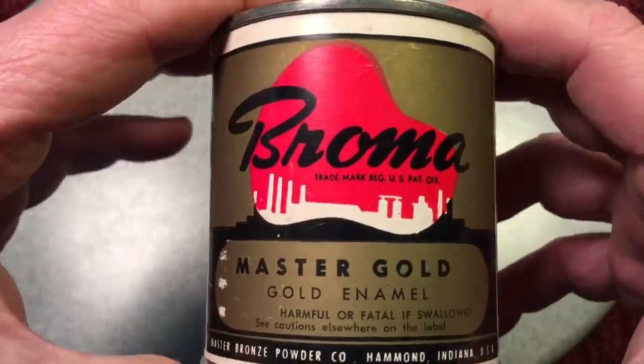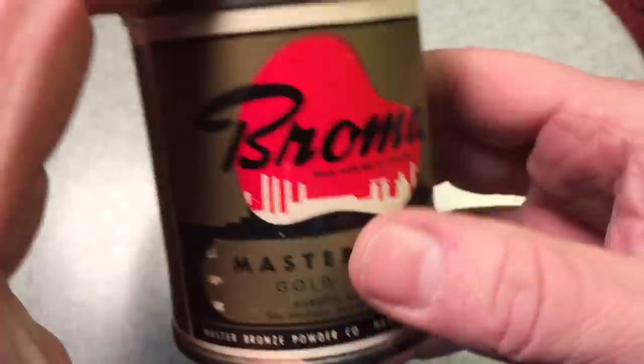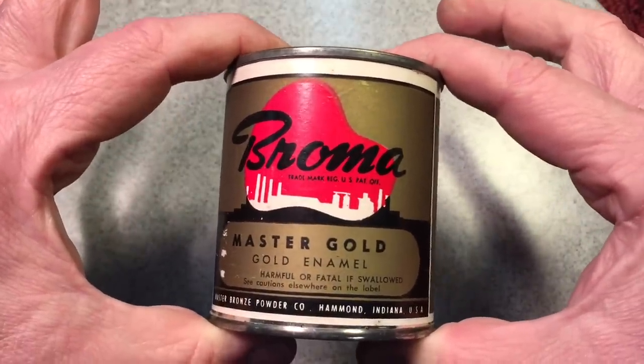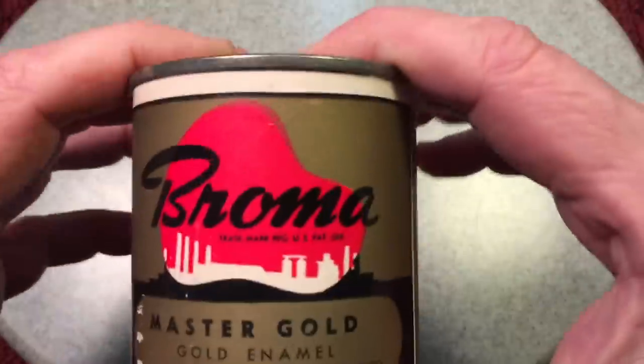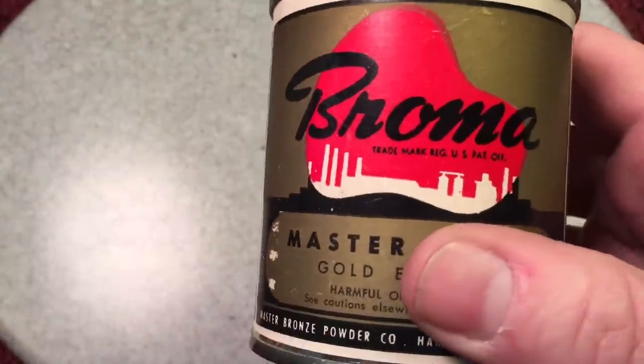Then I picked up this — it's Broma Paint Master Gold. I don't think it's ever been opened, and I paid $5 for this. A half pint of paint today goes for like $10, so this is a deal. I'm sure it's fine because this old stuff when it's not opened is the good stuff — it's got the lead and all that kind of stuff in there.